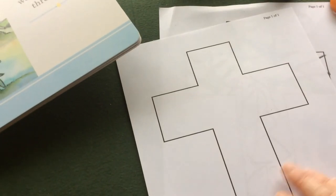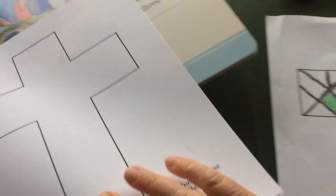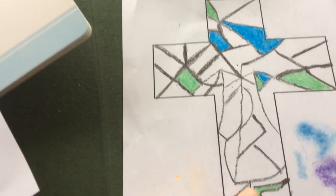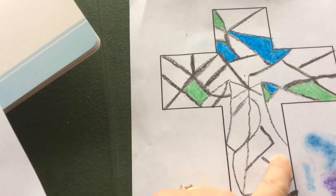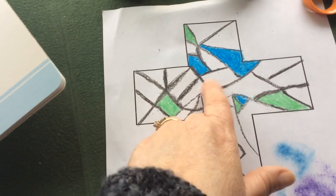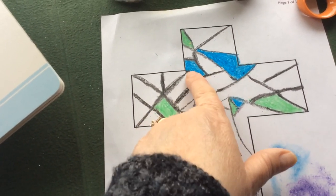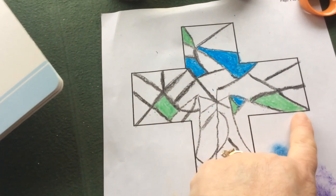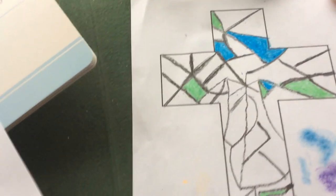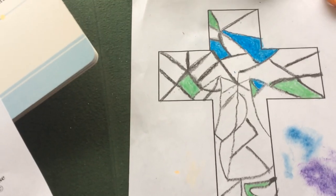The first thing you're going to do is get a black crayon and divide the cross into different sections. Draw different spaces and then take different colors and color them in. No two colors should touch each other.